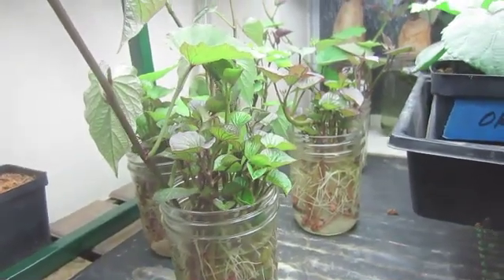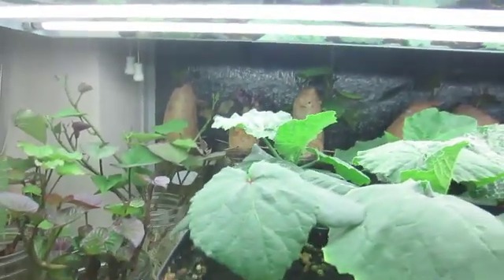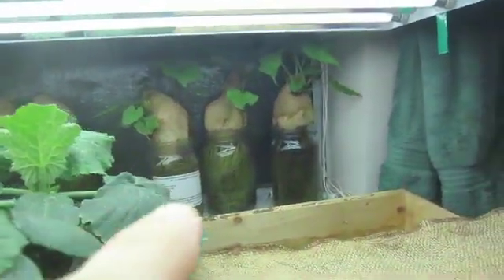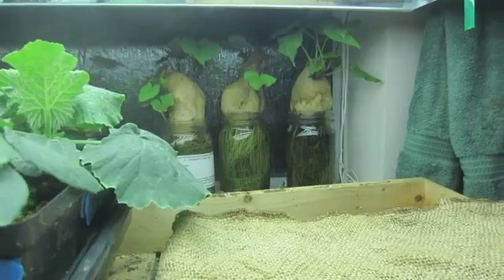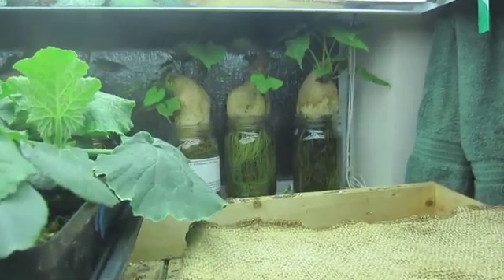Over here we've got slips for our sweet potatoes, which will be going into the ground very soon. In the back you can see sweet potatoes in jars of water — that's where we're getting our slips from. They're not under the lights; they're next to the south-facing window. To learn more about how to grow sweet potatoes, check out the sweet potato video linked below.